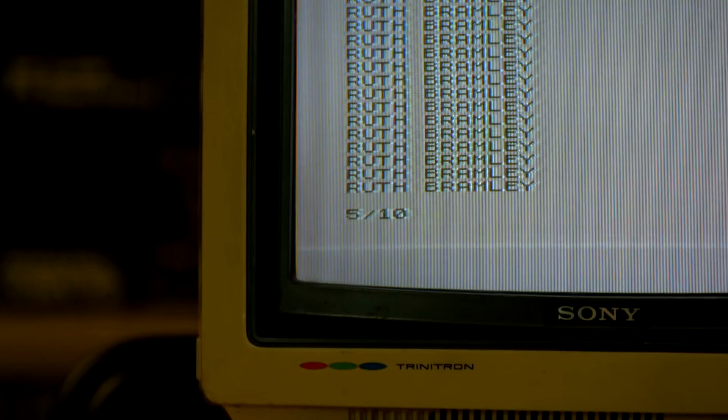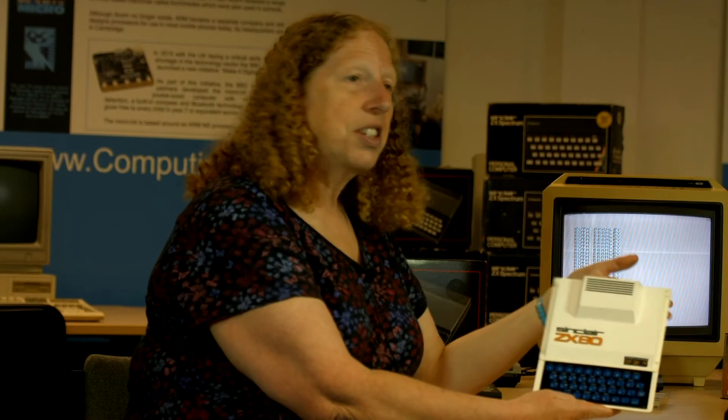My name is Ruth Bramley. I worked at Sinclair Research from 1981 until 1984, and my job initially was technical advisor — that was my original job title — but I did various things along the way. So this is the ZX80.